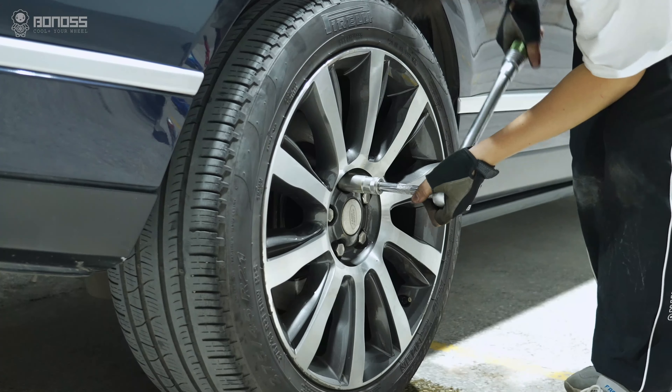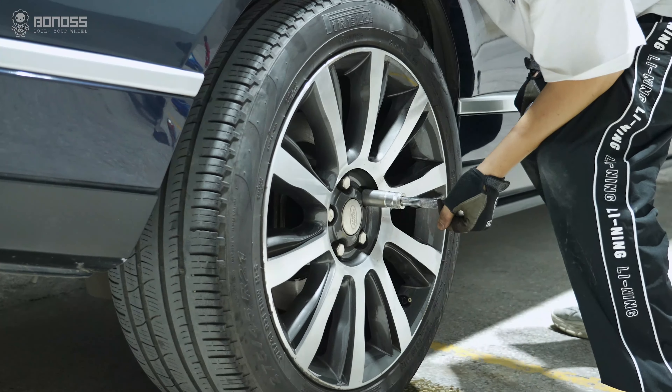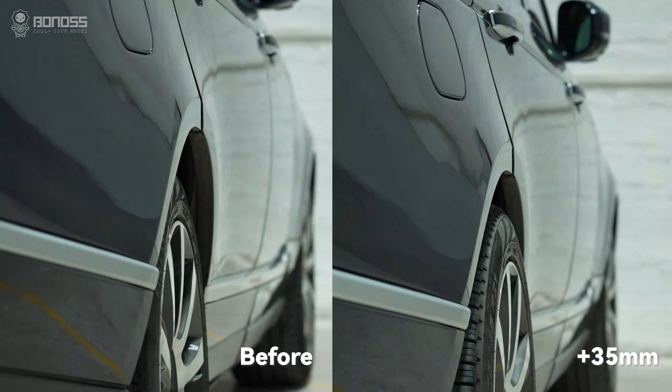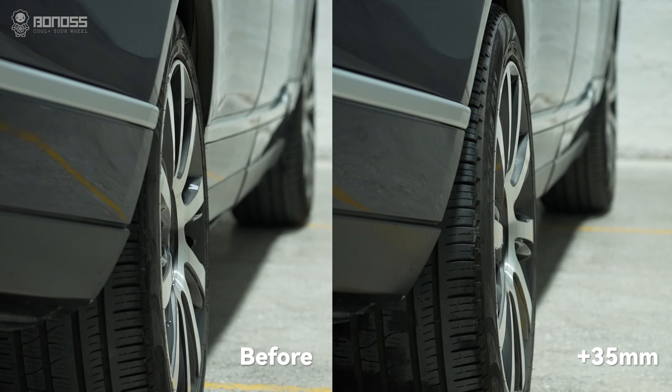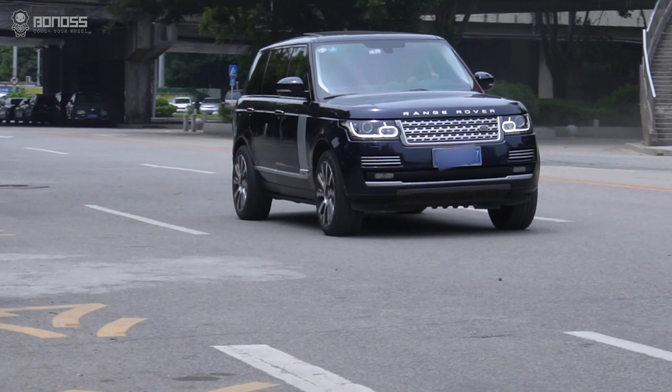The matching wheel studs on the wheel spacers are made of forged SCN440 alloy steel, which features high temperature stress resistance, structure stability, few harmful elements, and few surface defects. They have achieved ISO standard grade 12.9.